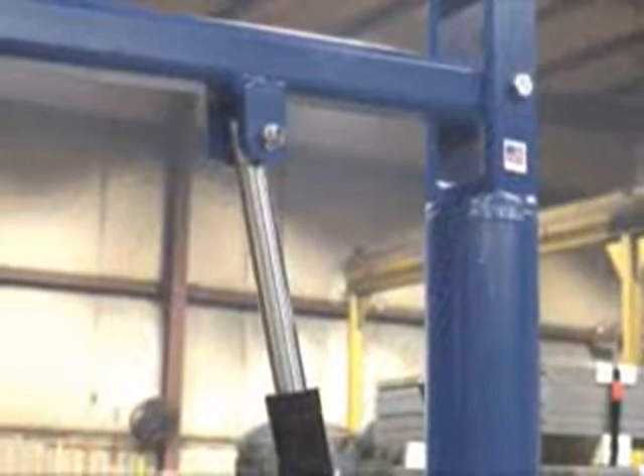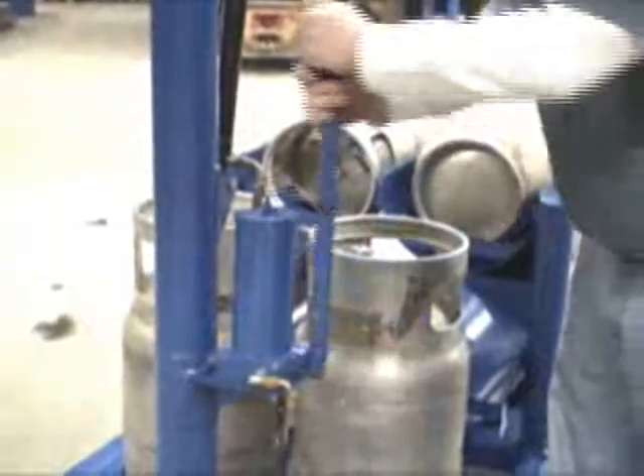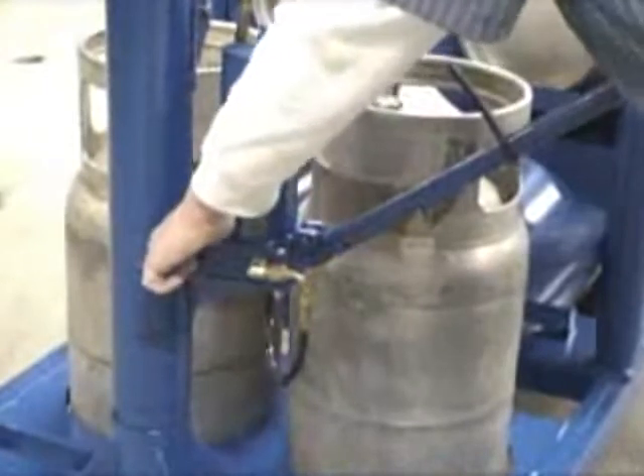The crane boom is raised and lowered with a manual hand pump hydraulic lift. This allows one operator to efficiently raise the tanks from the unit or from the fork truck, and then lower them with a convenient lowering valve.